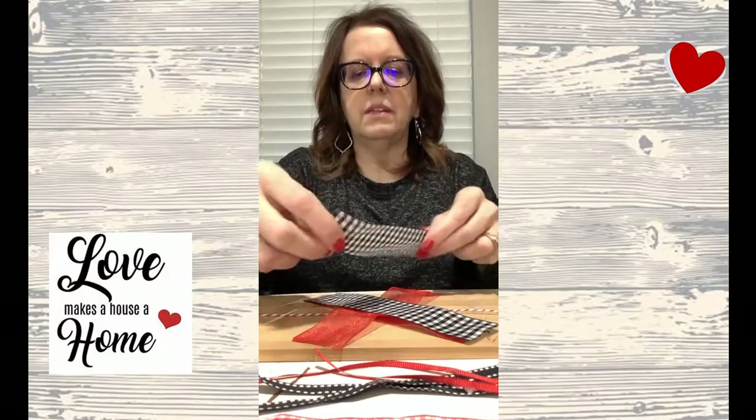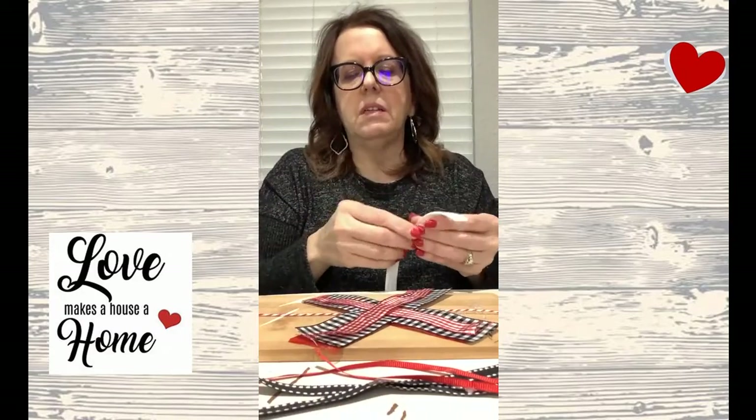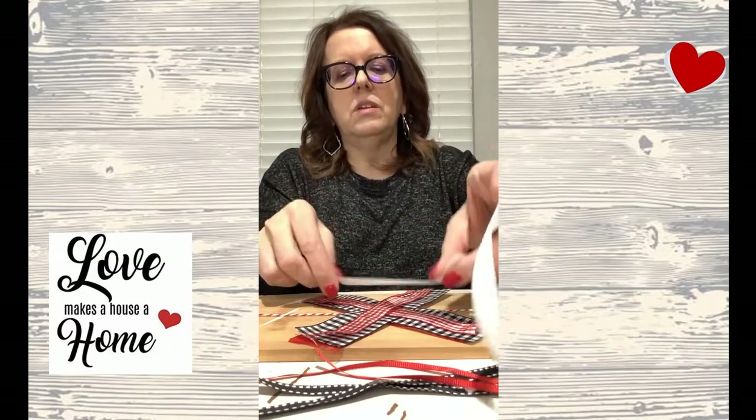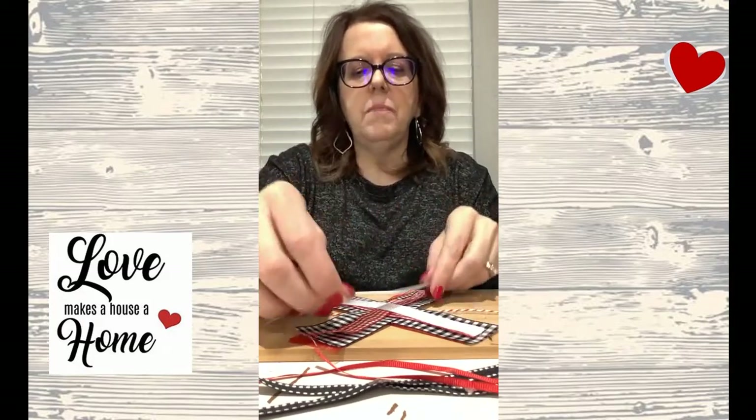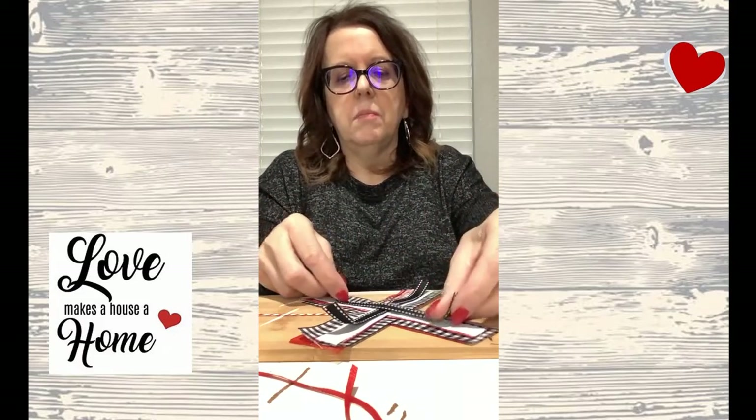It doesn't have to be uniform, just whatever you think works. I've then got some red and white gingham that I lay over, and then some white which is basically the same size as the red and white gingham. As you can tell, I like buffalo check and gingham, and I like red and black — that's what I'm using for Valentine's Day. Then I have some thinner black and white ribbon, and little bitty strings of red ribbon, so I have it all in an X shape.